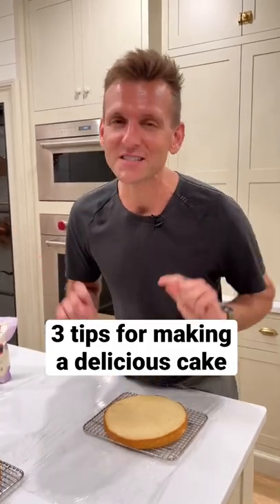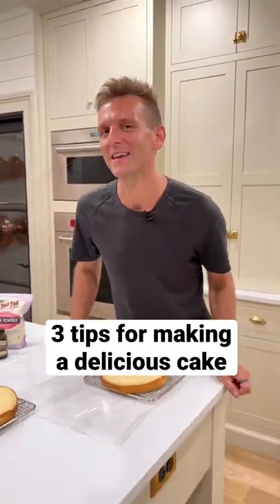Do you want to know my three tips for making a delicious cake every time, especially when I want to make it a few days ahead?